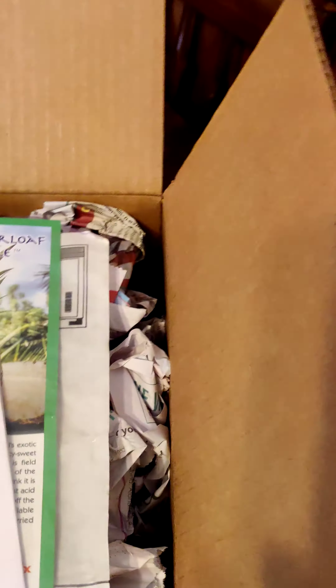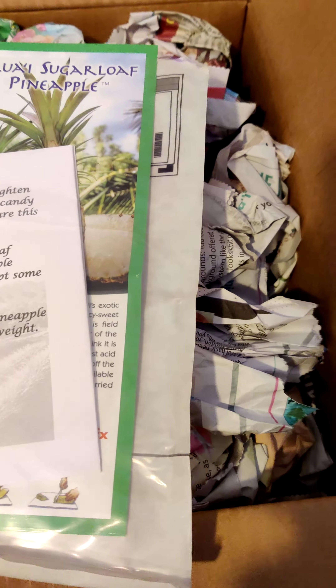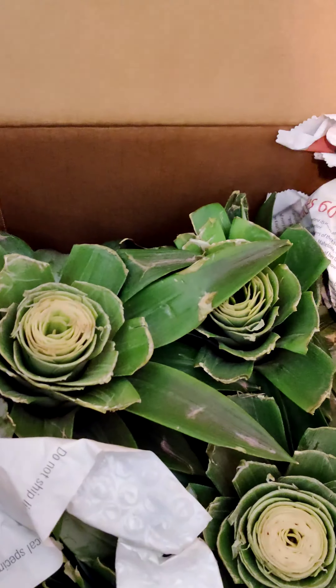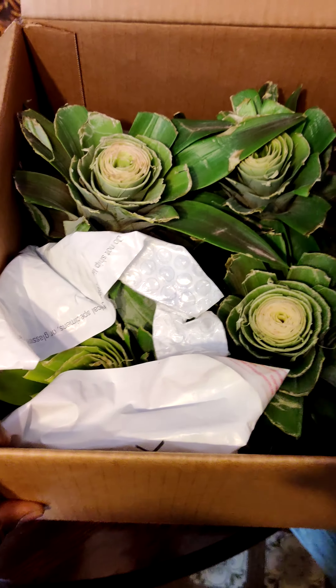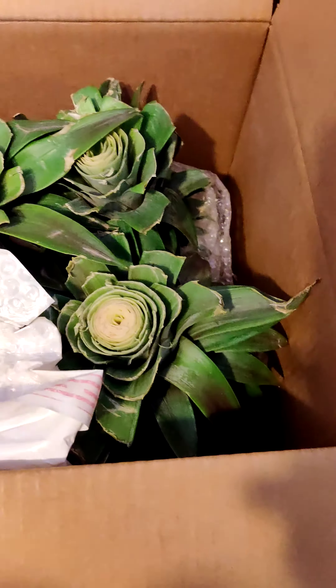I already opened the box. They had some little dried pineapples in there — already ate them. I found out about these particular pineapples on Growing Your Greens with John. And if you put that in the description box when you place the order, you actually get four.